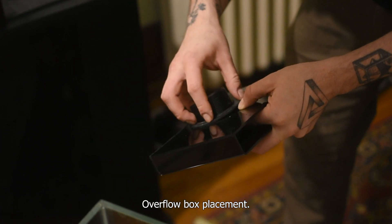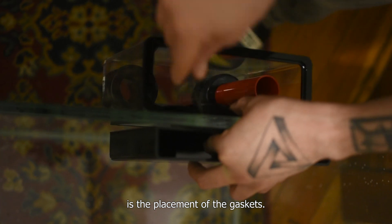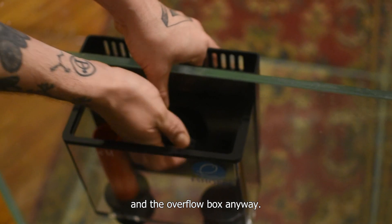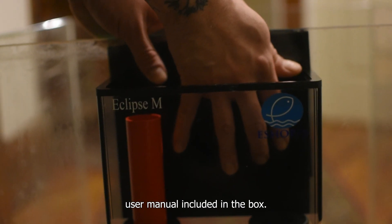Overflow box placement. The only important thing about this is the placement of the gaskets. Both of them go in between the glass and the overflow box. Anyway, it has a very self-explanatory user manual guide included in the box.